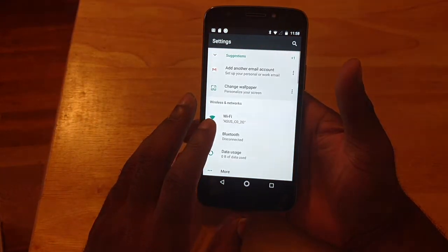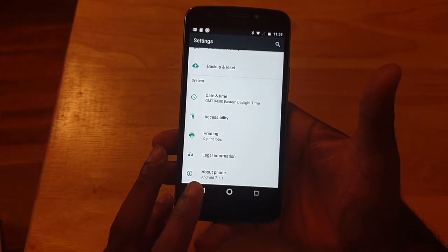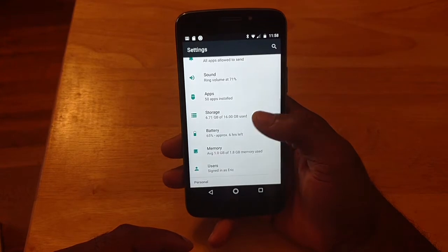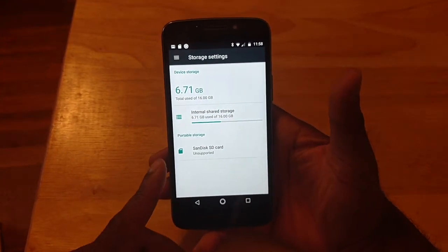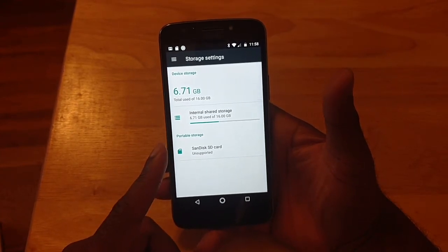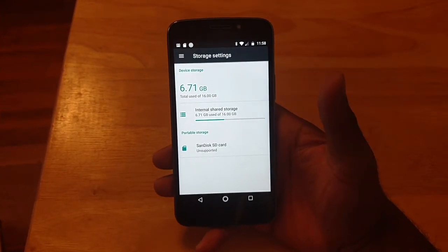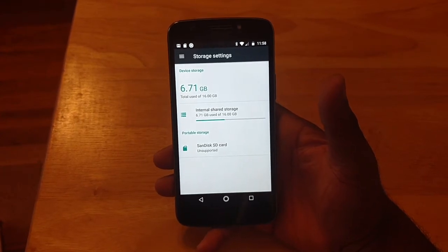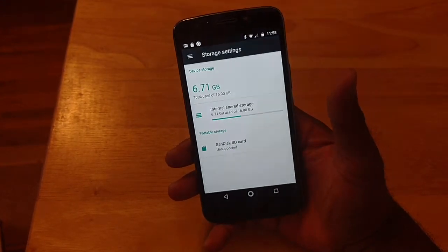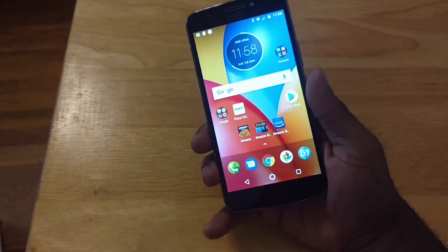So let's jump into the settings here. This is Android 7.1.1, so I've got Nougat here. Let me jump to the storage — fresh out the box, before I even do anything, we're using 6.71 gigs out of 16 gigs. Now this does come in two models: you got your 2 gigs of RAM with 16 gigs, and you got your 2 gigs of RAM with 32 gigs. The 32 gig is gonna run you about $20 more.